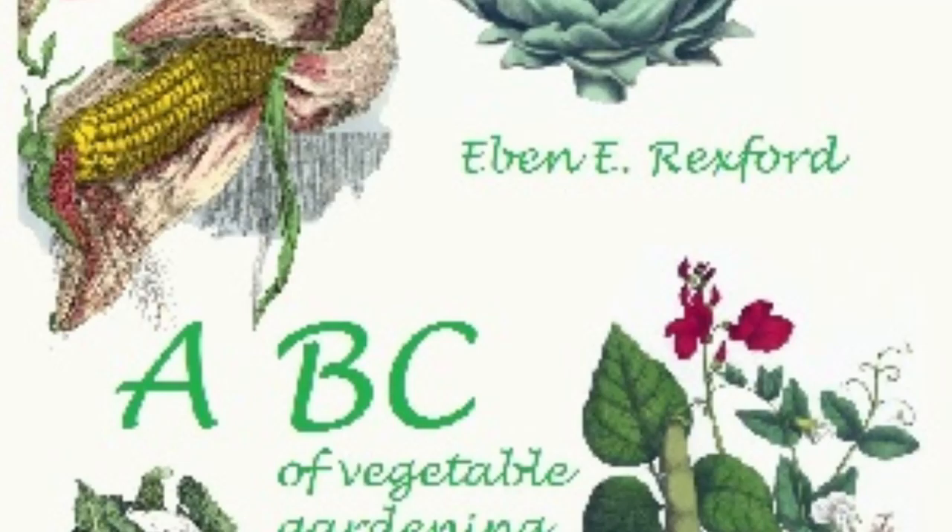There is such a thing as aristocracy of seed, and no seed that is lacking in this feature can be expected to afford the satisfaction that results from the use of the best. No amount of culture can make a superior vegetable from plants growing from inferior seed. Bear this in mind, and buy only the best seed on the market. Be your garden large or small — the smaller it is, the greater the importance of using only the best.